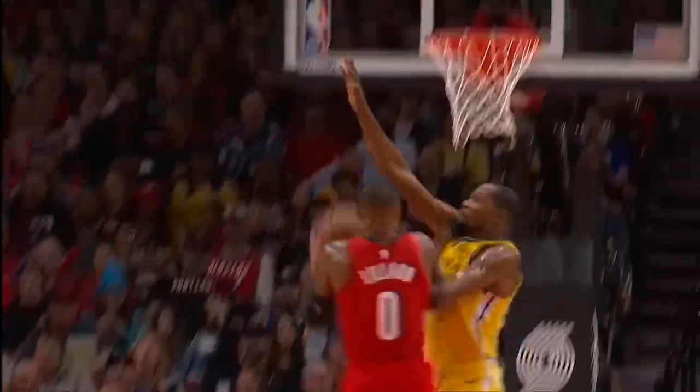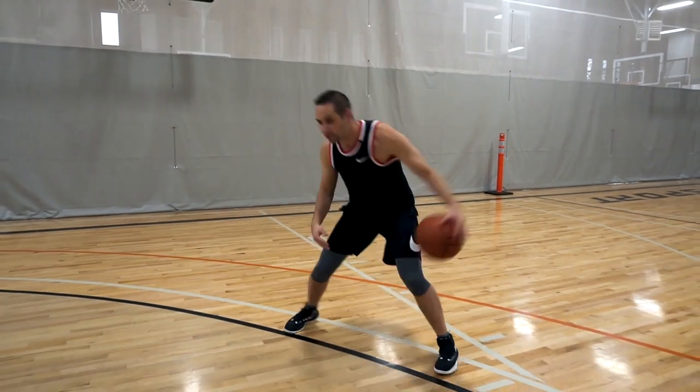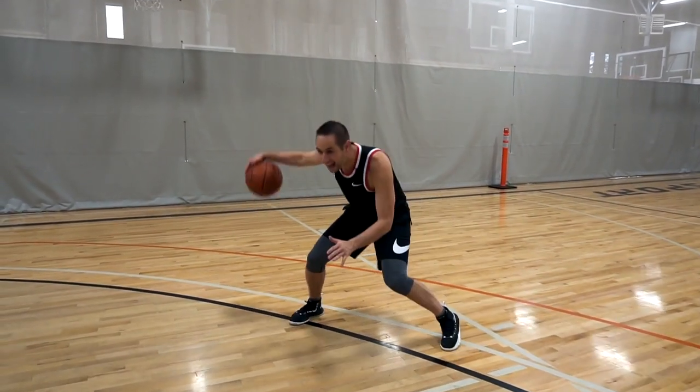So anytime you're mastering your handle or working on your crossover, don't just work on one speed. Don't just pound the ball back and forth as fast as you can. Really work on crossing over, then hanging it, then going and hanging it and going. If you can work on that tempo, you're going to be a lot harder to guard, a lot more shifty, and I promise you, you're going to have a lot more ankle breakers.